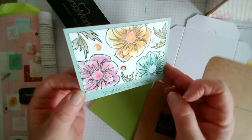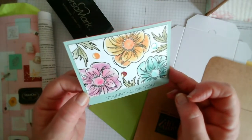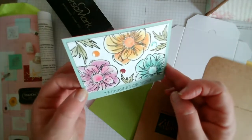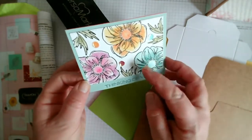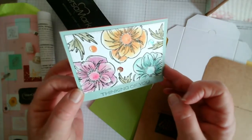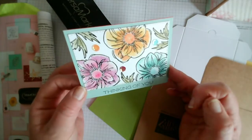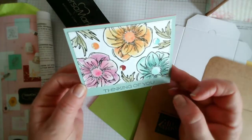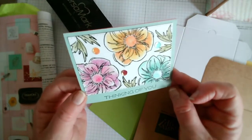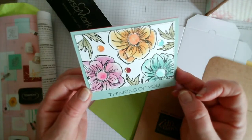Just showing you how you could use the blender pens with the watercolour pencils - this is stamped in Staz-On and just gives a really soft, pretty watercolour effect. I'm no watercolour expert, but you can make a decent amount of colour from just watercolour pencil and your blender pens.